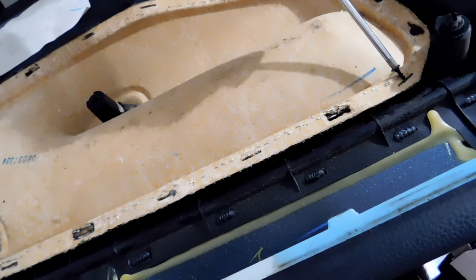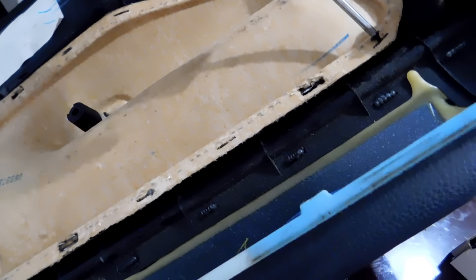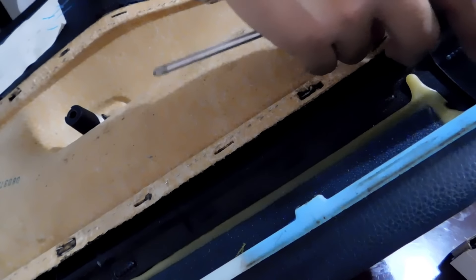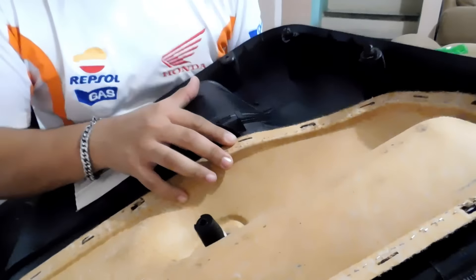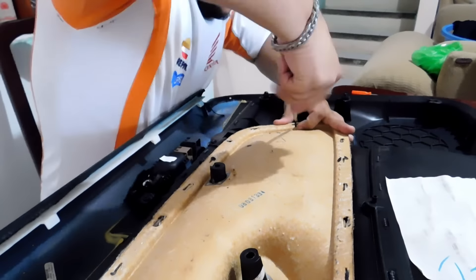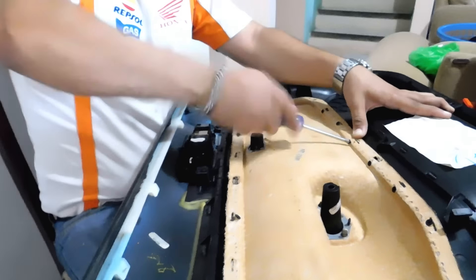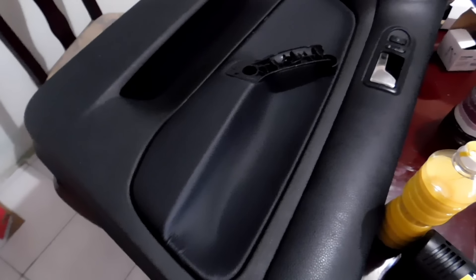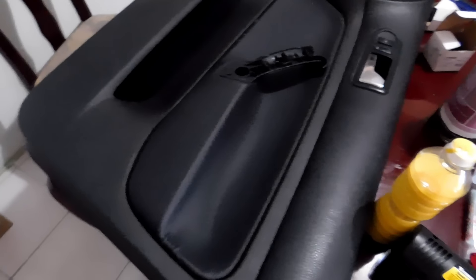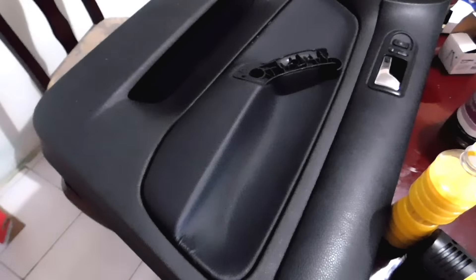We'll place it back onto the door with the help of screws, pressing into the tabs we cut previously. Once the piece is fixed, this will be our result. And now we can place it back in the vehicle.